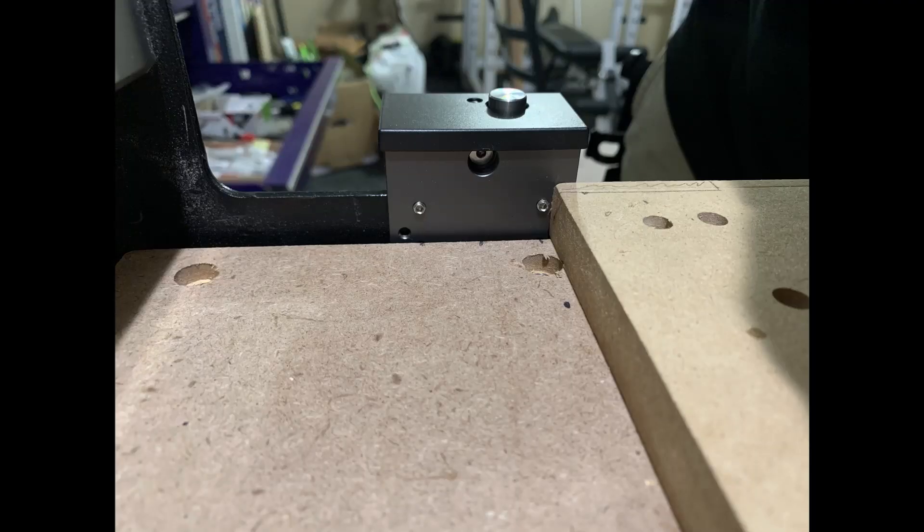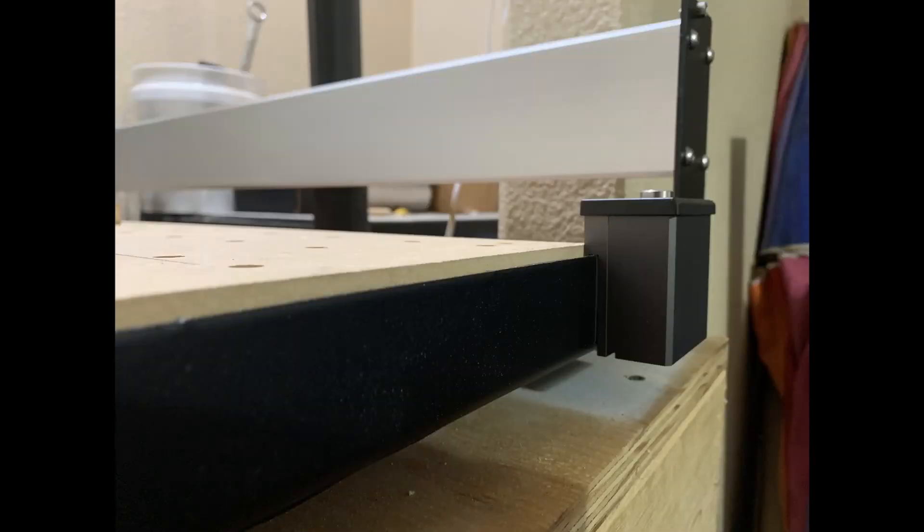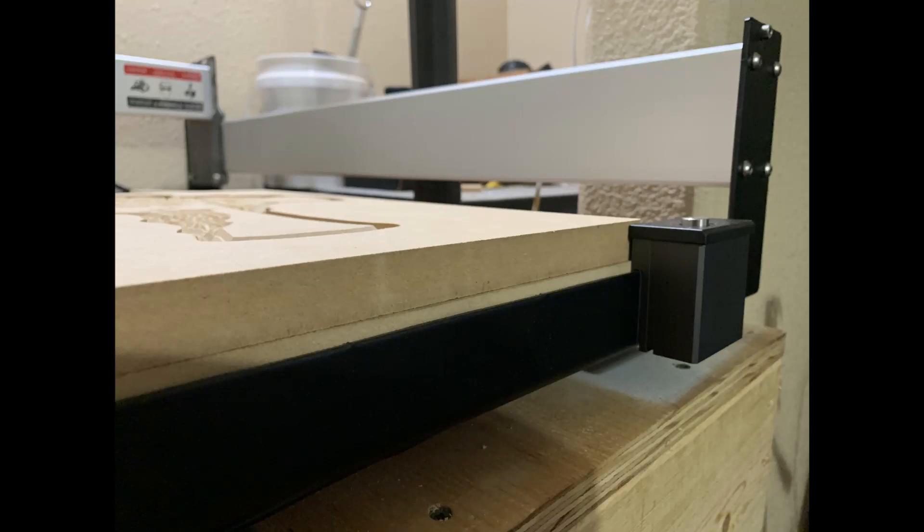Use the top two holes to mount it to the rail. This will put the probe in the lowest possible setting, which is the position I prefer to use. It'll sit just shy of three quarters of an inch above your three quarter inch waste board.